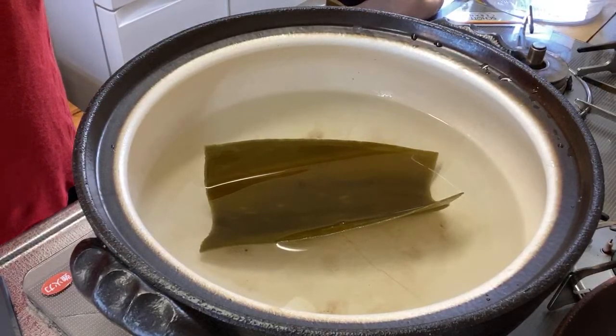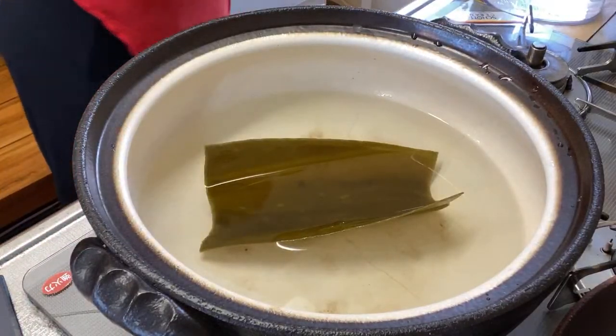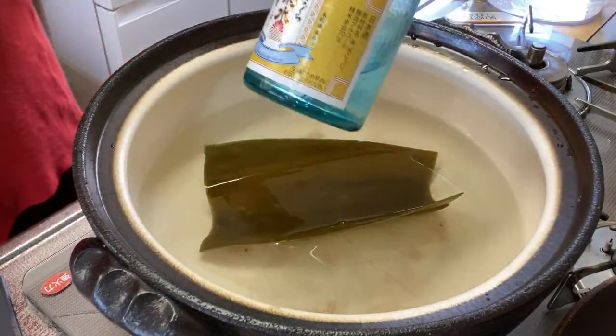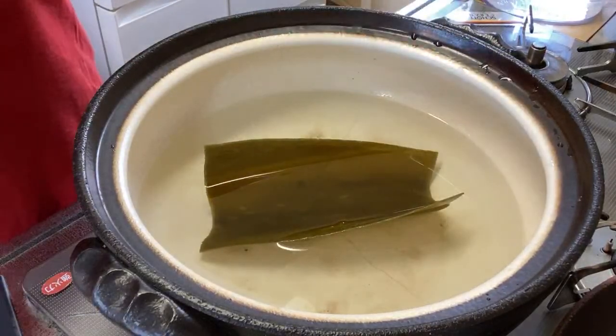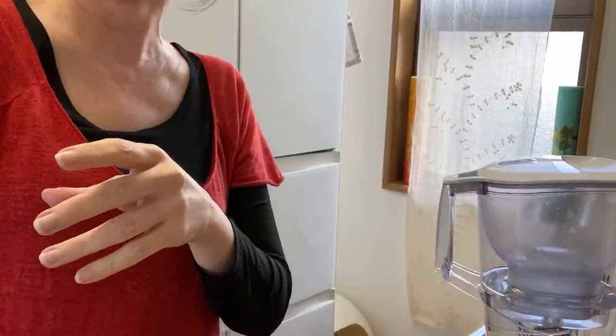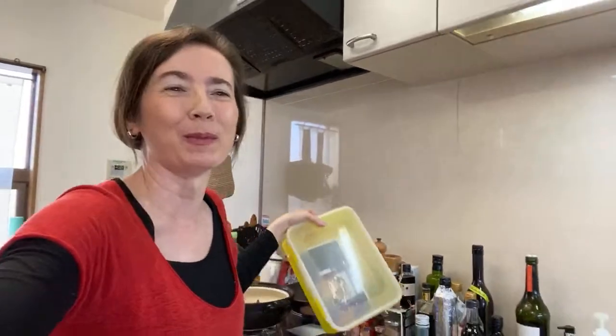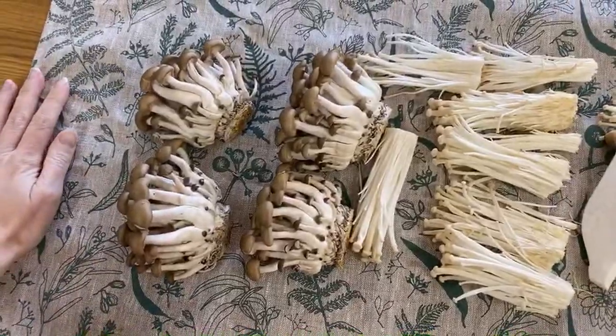So let the kombu soak for 30 minutes, then add the sake — we have sake in the fridge always. I'm going to add sake, mirin, and soy sauce, and all the mushrooms. The mushrooms — they're not ready yet. So let me get back here. I've started working on them — I have sun-dried the mushrooms.